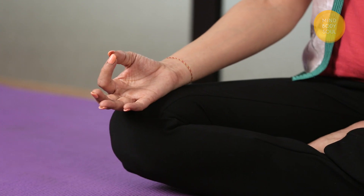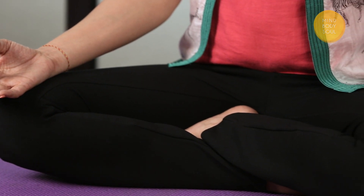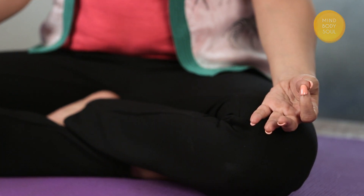Gently bring your hands back to your knees. Bring the tip of your first finger under the tip of your thumb in Jnana Mudra or Chin Mudra. With your eyes closed, notice any sensations. Perhaps you can still feel the vibrations of your humming bee breath in your head. Allow the vibrations to wash over your face, softening your muscles, softening your jaw. Let's stay with our breath for three more rounds, noticing any vibrations or any sensations that may arise.